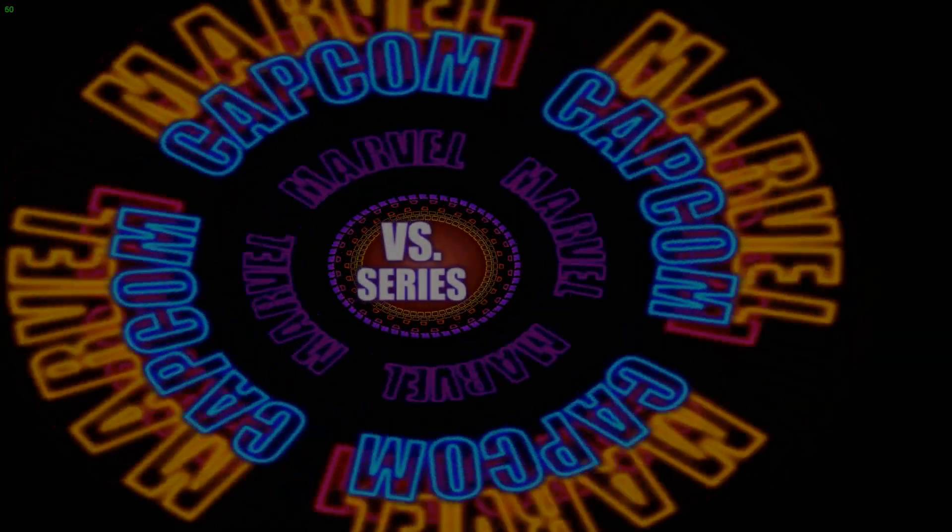Dreamcast. What a great system. In this video, we're going to teach you how to get Dreamcast running on your computer.